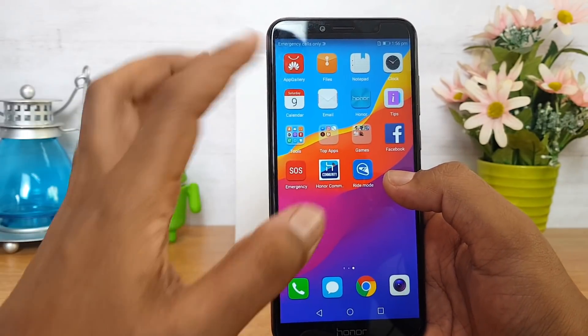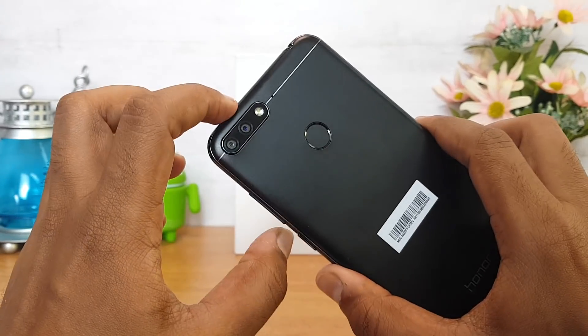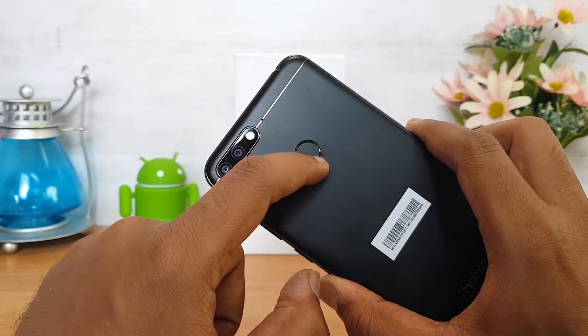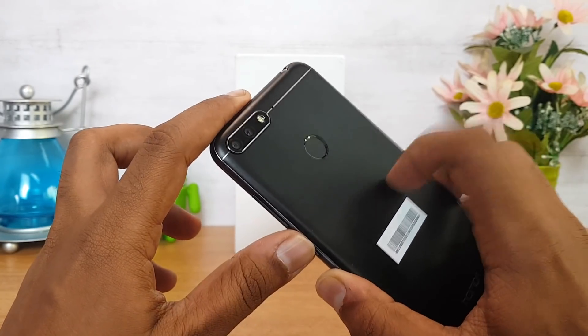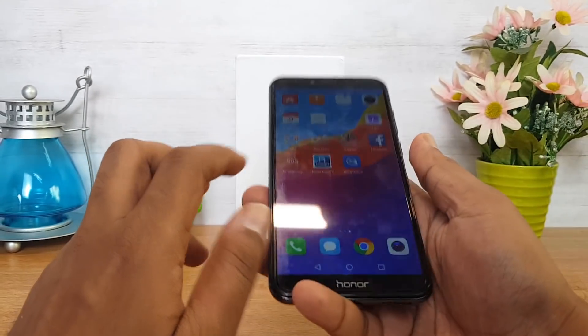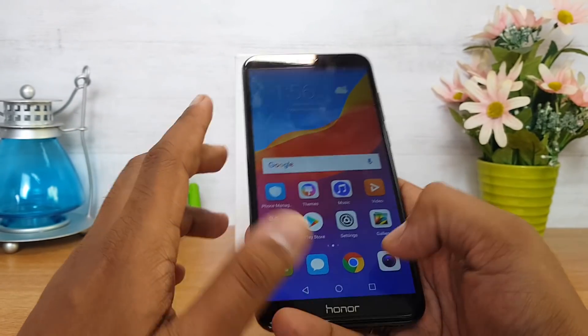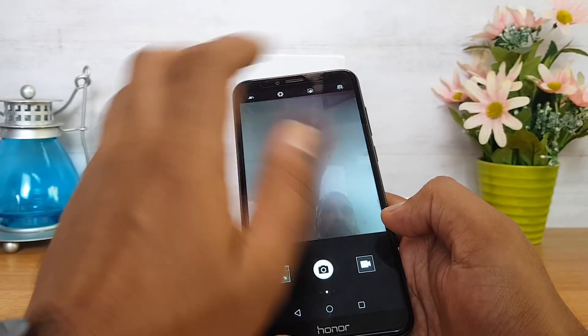The apps are pre-installed in the UI. The LED flash is included along with the fingerprint scanner. It has a great metal construction for a budget device and has a great feel in hand. Looking at the dual camera setup, you can see the camera UI.